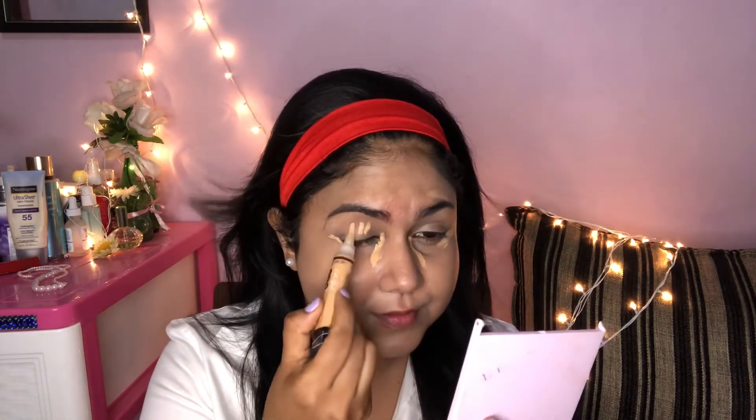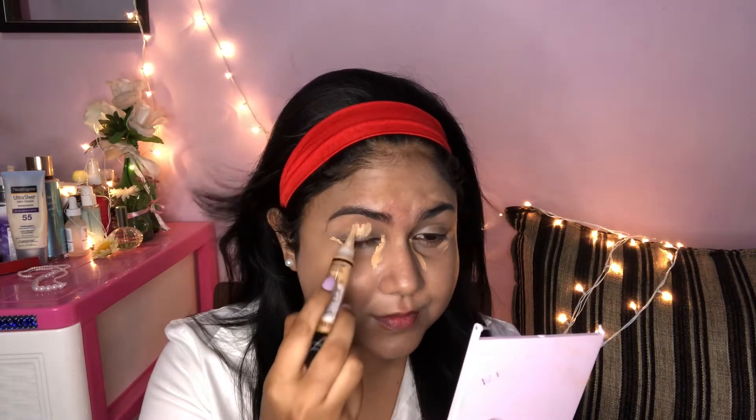Now I will use a concealer. I will use this technique to apply liquid concealer, and I will apply the product for a natural look.